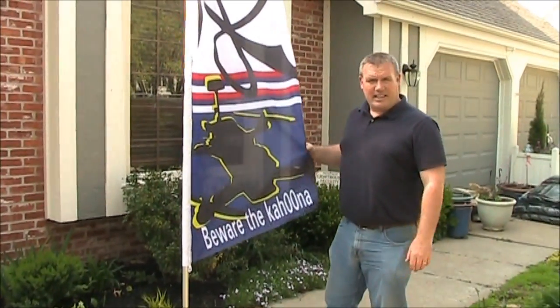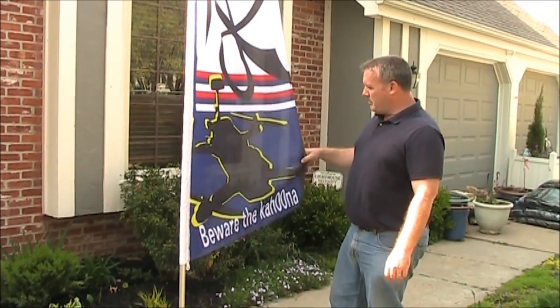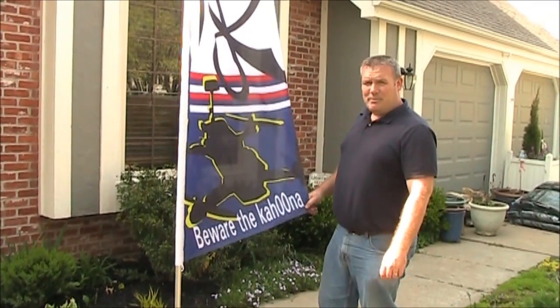This is going to be the flag that I show and display when I'm flying my quadcopter around at different events. Look forward to my upcoming videos.